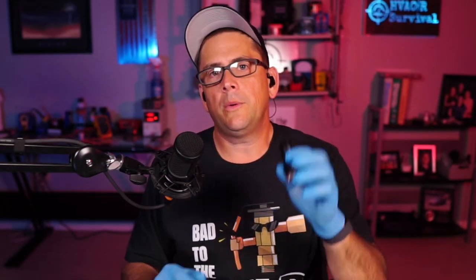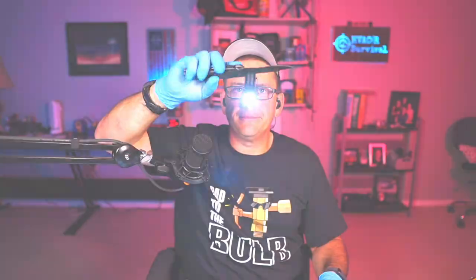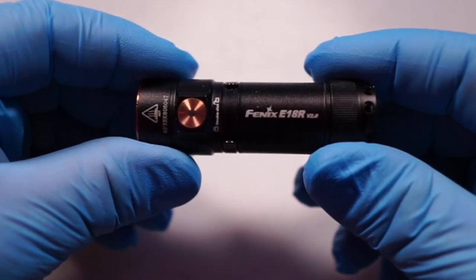What we have here is a waterproof, rechargeable flashlight with built-in USB charging. This little beast is unbelievable — it can be dropped on concrete, dropped in water. It's IP68 rated, charges in an hour and 20 minutes, has a battery indicator, and ranges from one lumen all the way up to 1200 lumens. Let's get started taking a deeper look into the Phenix E18R Version 2.0.